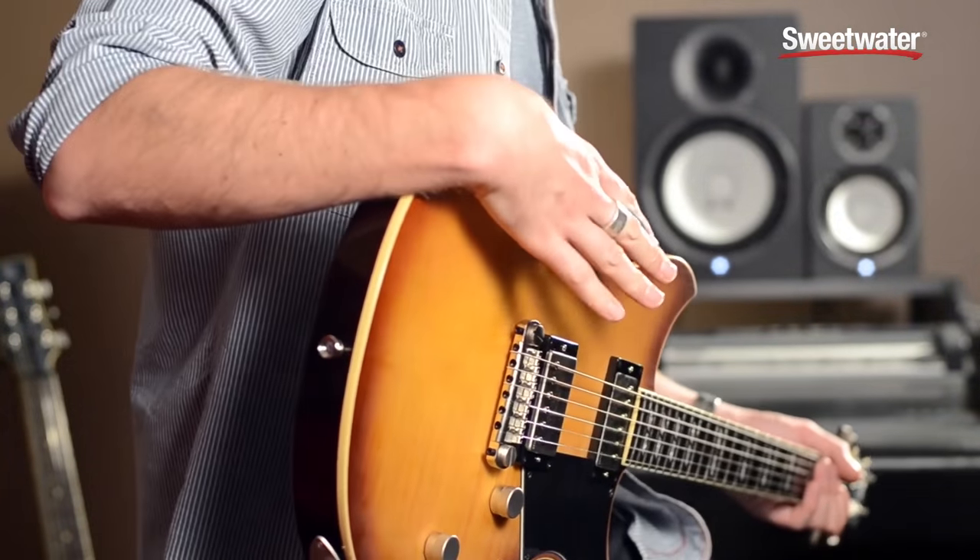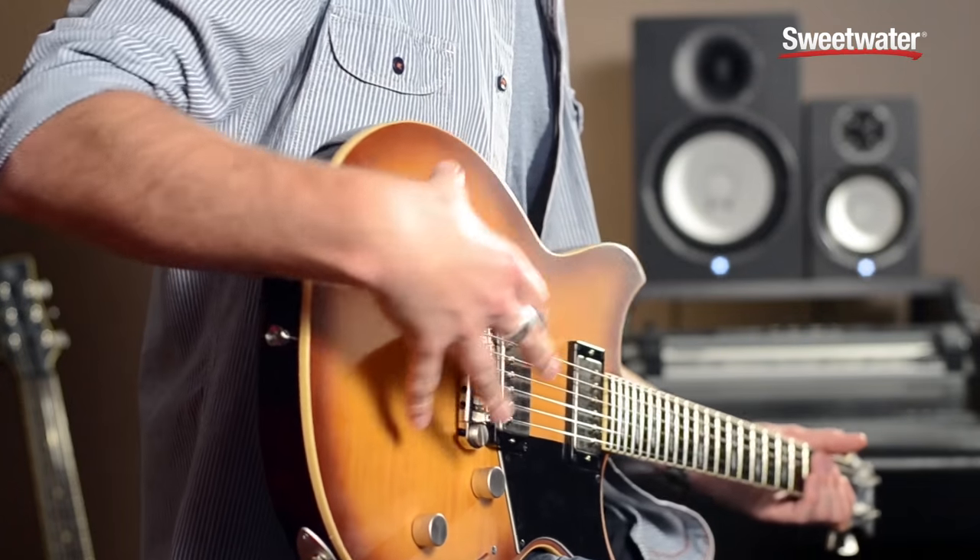Hi, I'm Julian Ward from Yamaha and this is the Revstar RS620. The Revstar 620 features a solid mahogany body with a nice flame maple top.